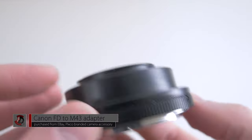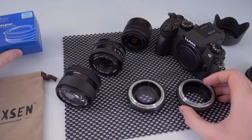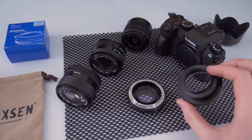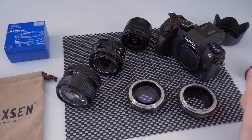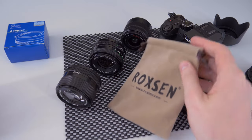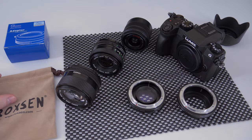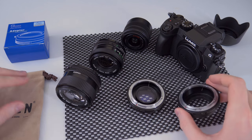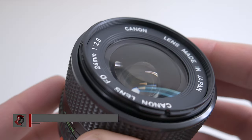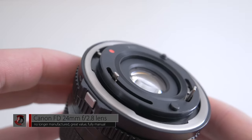I also used the most inexpensive adapter from eBay — a Pixco adapter. You can use pretty much any one you want because, as you can see, there's no lens element inside it. Very simple, very straightforward, and very inexpensive. Obviously you lose all the features of the focal reducer with this. The focal reducer comes in a nice velvety bag with caps, whereas the Pixco adapter did not come with any lens covers.